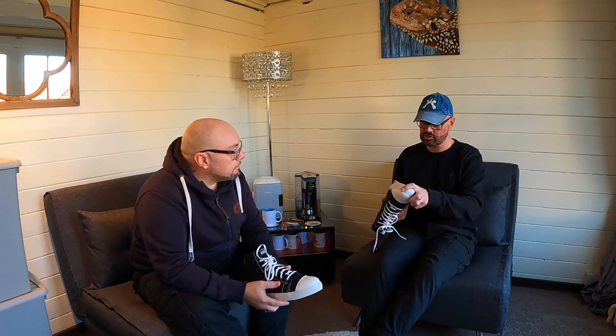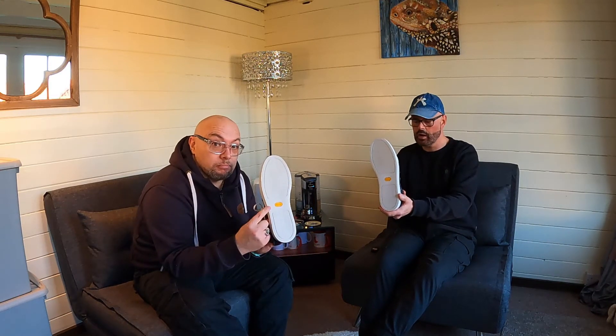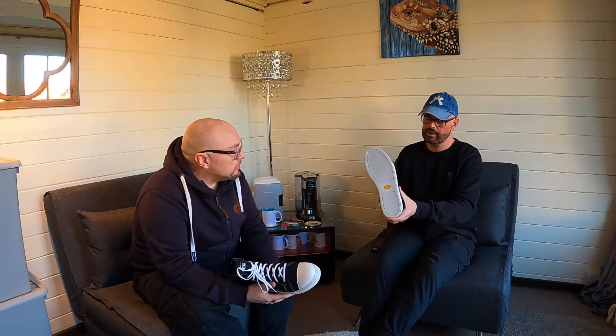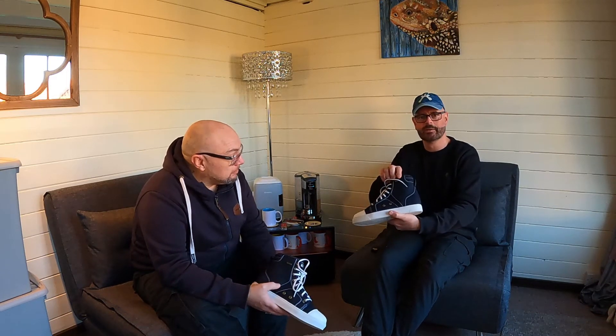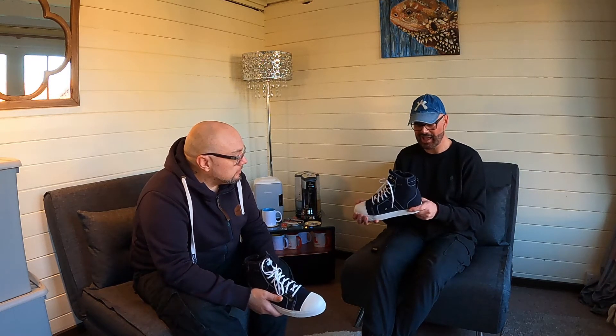One thing that I notice on here straight away is the Vibram sole. Which if you are a walker, go walking, fell climbing, hill climbing, you will know that Vibram sole with good quality hardware and comfortable soles. And I'm going to steal more of your thunder here because I'm excited by the Gore-Tex little label on the side here. So we have got this Converse style boot, but it's for motorcycles and it's Vibram sole and Gore-Tex.